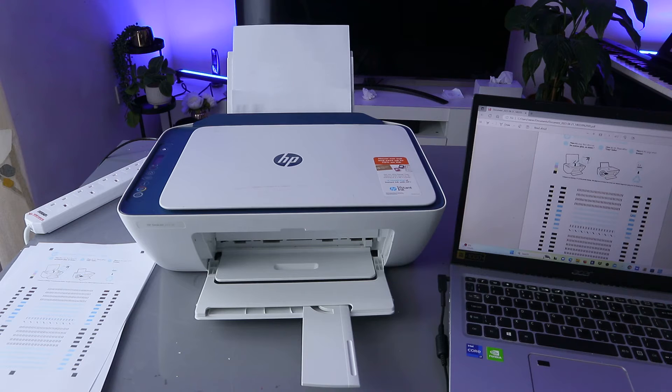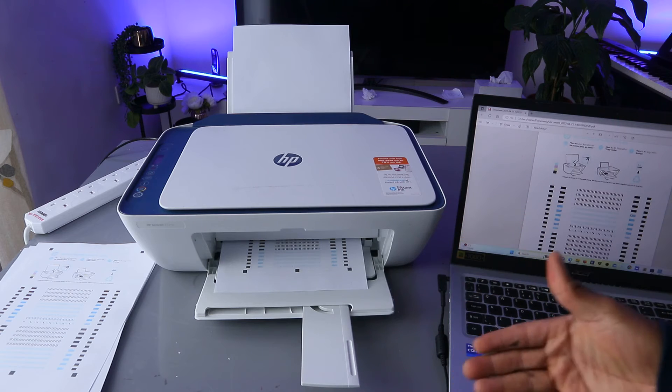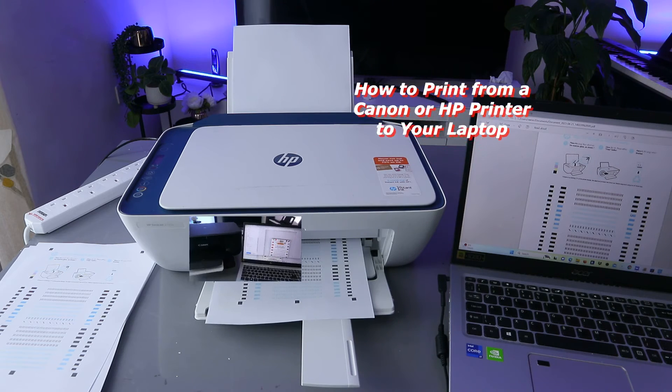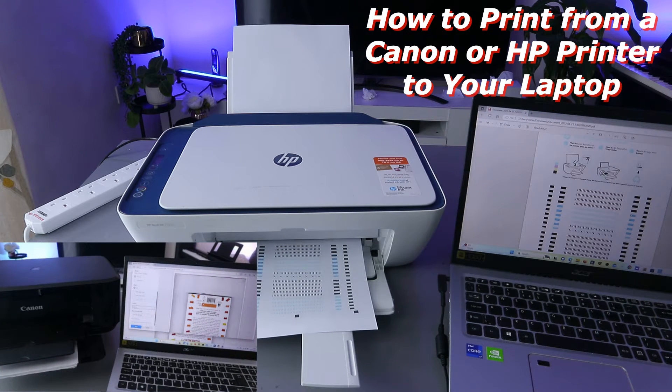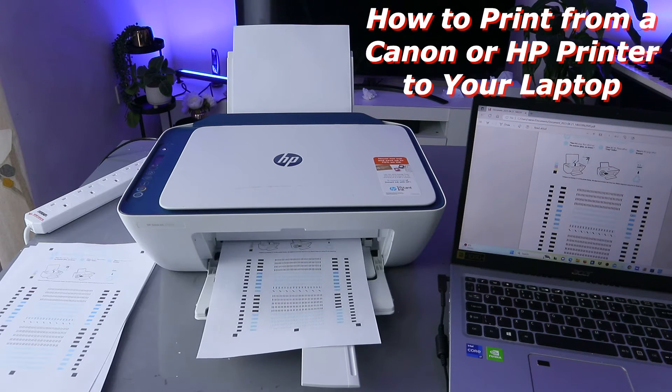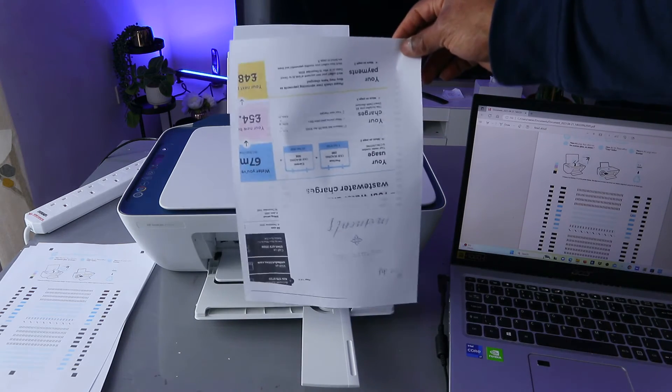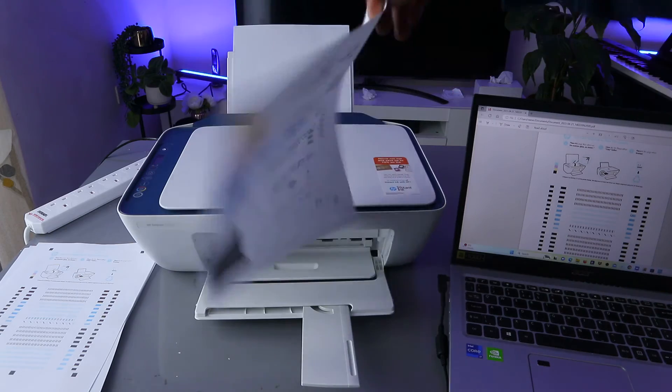Now this document is going to print the other side. Some printers will give you the option to do this automatically — they will print the first side and go back inside to print the second one. But in this case you do it manually. Here we go — the document is printed with the first and second side, double-sided.